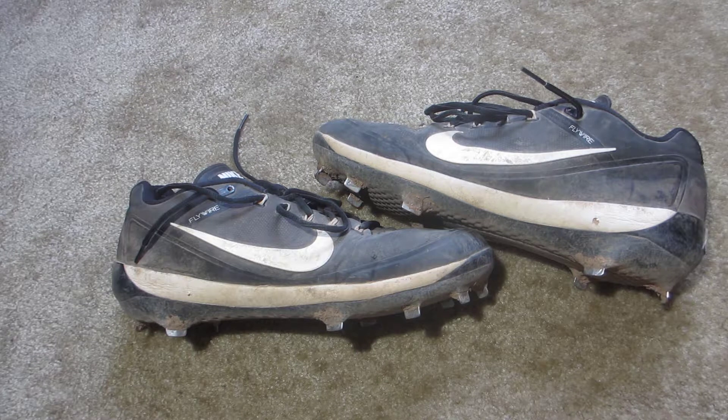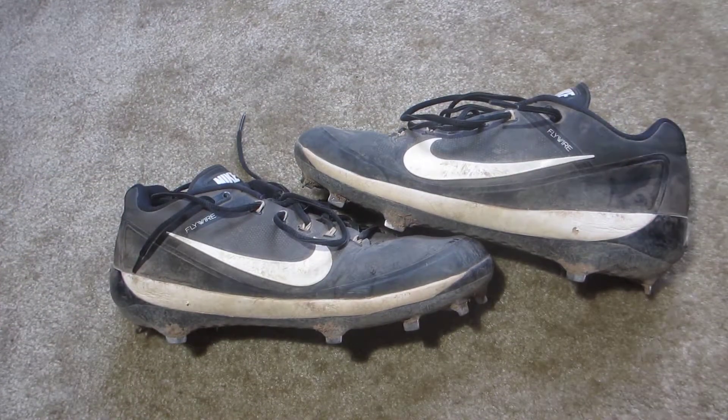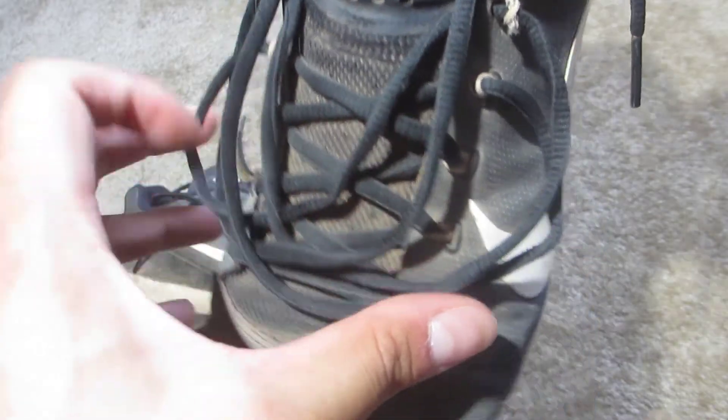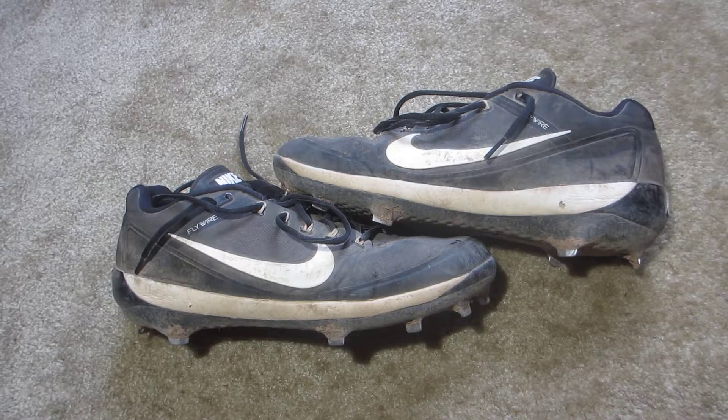There isn't much breathability in these cleats — even though there are some perforations on the toe box, they're very small and don't really go through all the way. There's also Flywire technology that keeps your foot locked in very well on lateral cuts, and the synthetic material on the upper is sturdy enough to contain your foot during sudden changes of direction. There are also some perforations on the tongue for breathability.